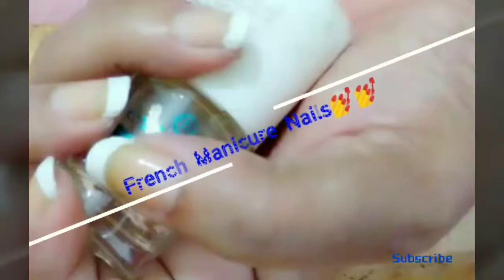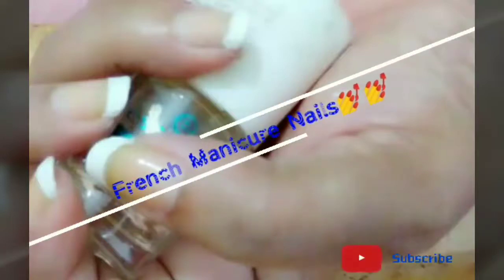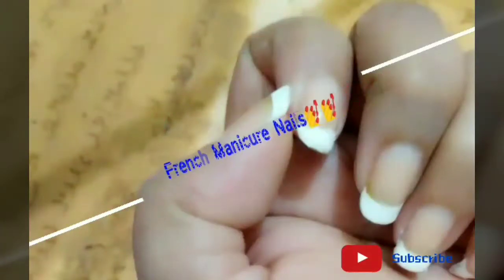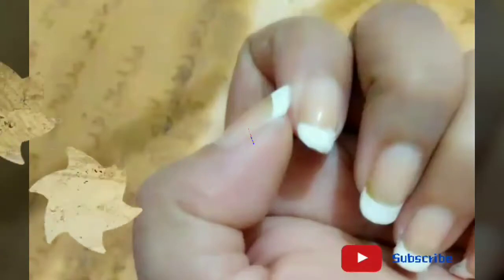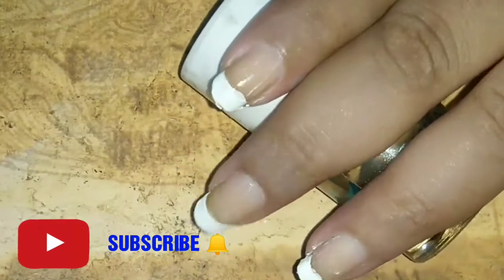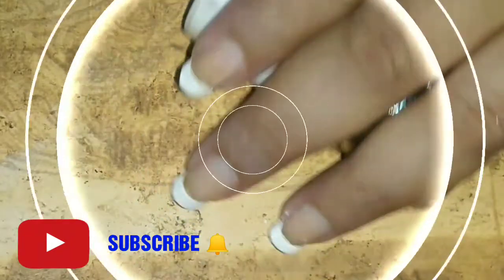Hey girls, welcome to my channel. In today's nail art tutorial, I'm going to show you how you can create a perfect French manicure at home. For more such nail art tutorials, hit the subscribe button.